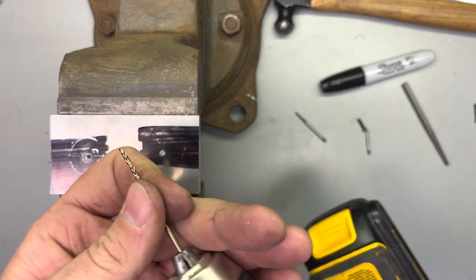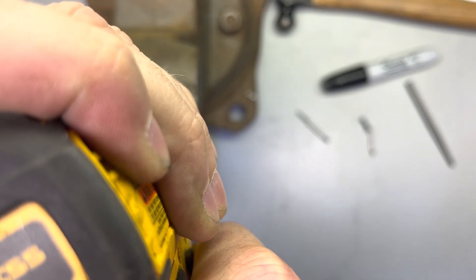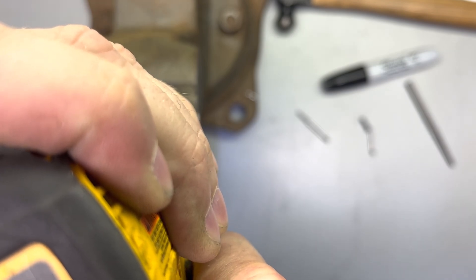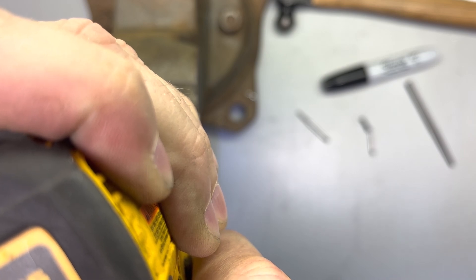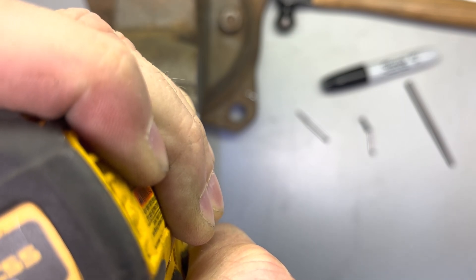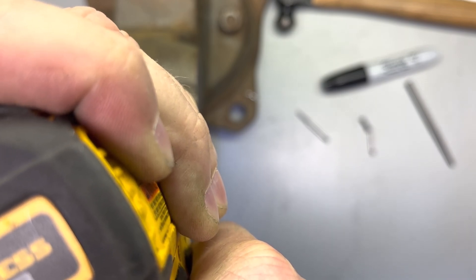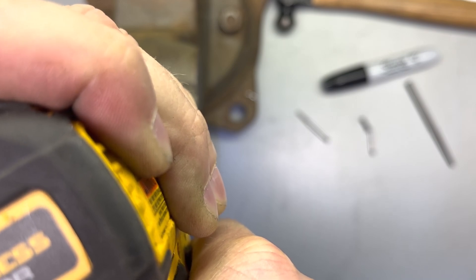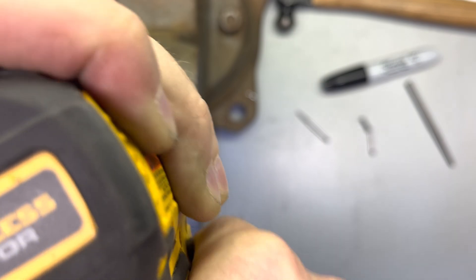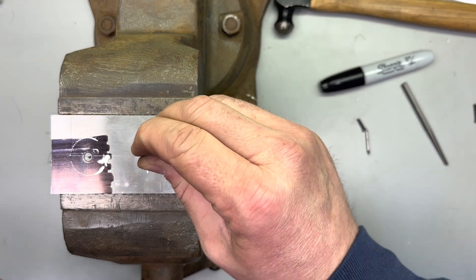Now we're going to get our number 31 jobber bit and drill as far in there as we can. Now that we're in there, we can try to get our spiral extractor down in there.